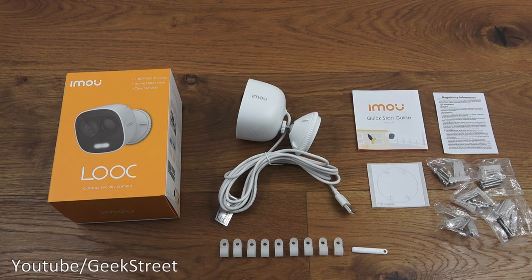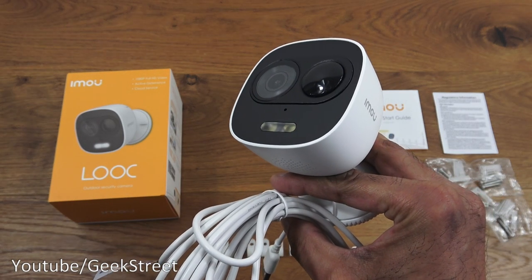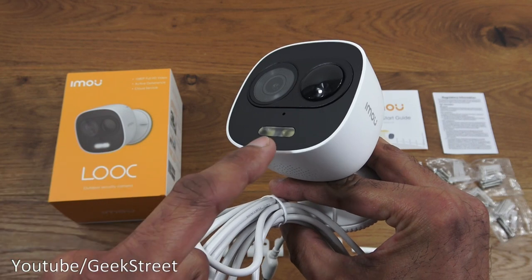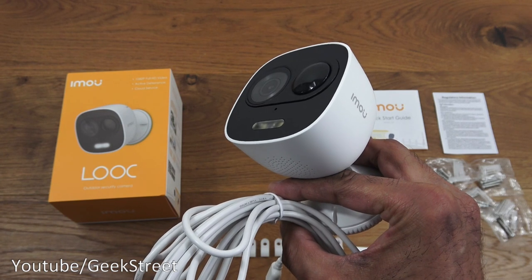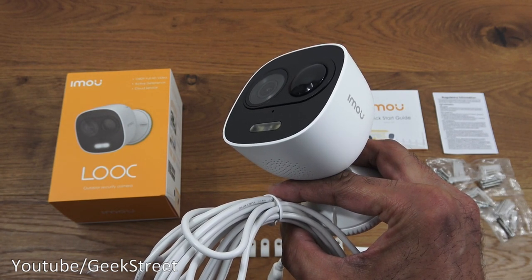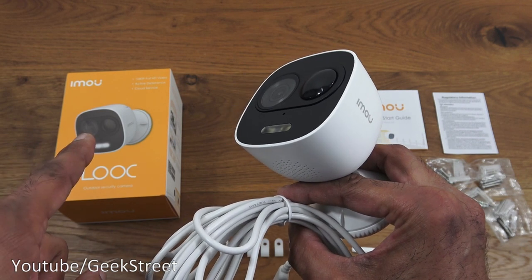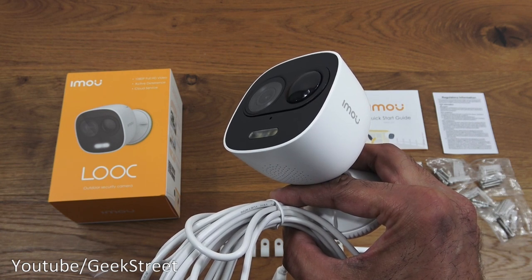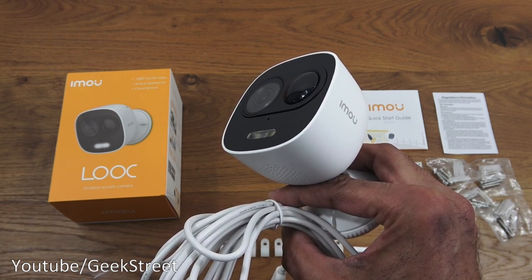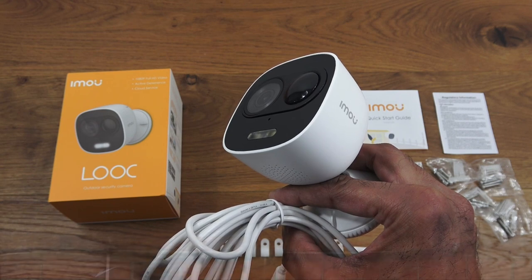To summarize: the unboxing and setup of this outdoor Wi-Fi camera is very simple. It has an LED floodlight and built-in siren, setting it apart from average cameras. Picture quality is great at 1080p. The only negative is it only works with the IMOU app and not third-party apps like Smart Life. Overall it's a great bit of kit — details in the description below, thanks for viewing, and don't forget to like and subscribe.